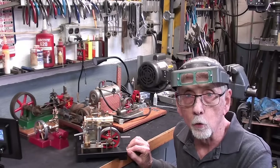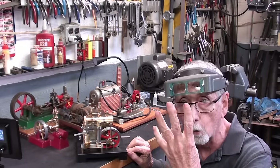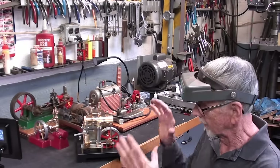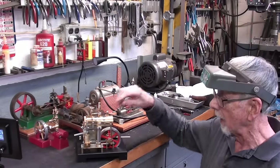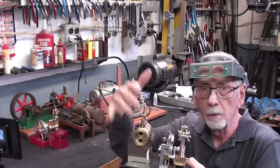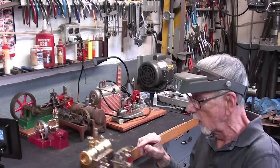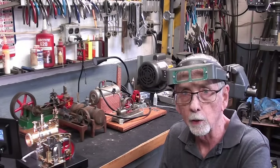Howdy once again, it's Mr. Pete, your YouTube shop teacher. Welcome back to Studio B, and this is part four of a four-part video — the final part on this little beam engine. In this one I want to talk strictly about the governor on this engine, as well as the governors on these engines, and what the purpose of a governor is and how it functions. So let's begin.